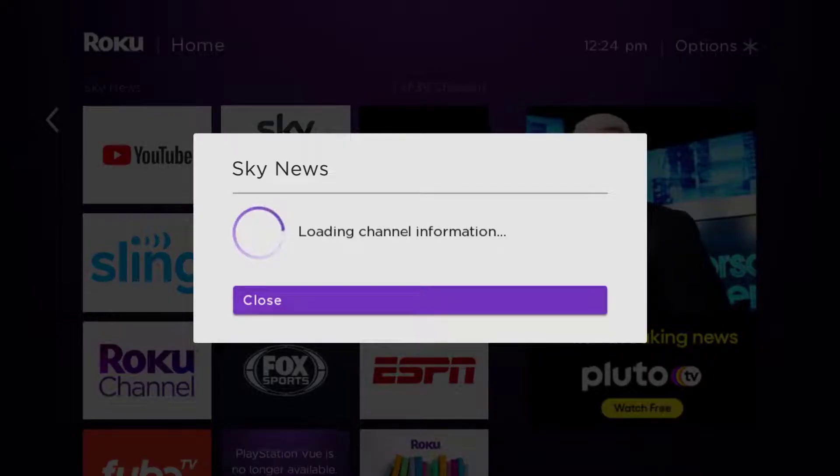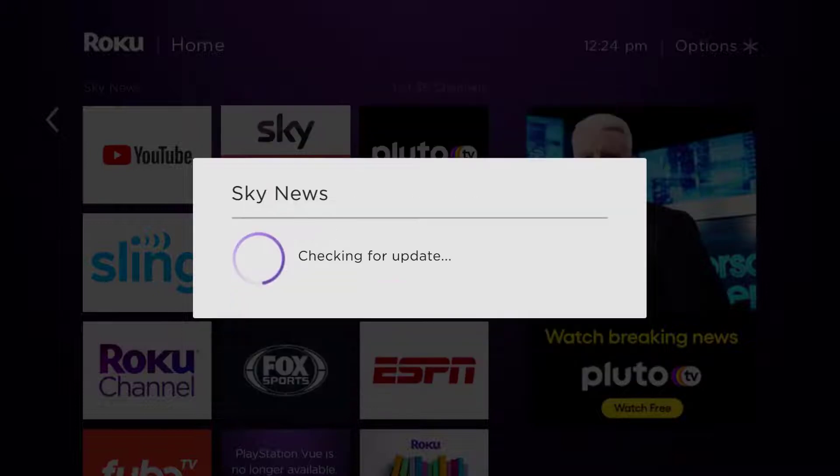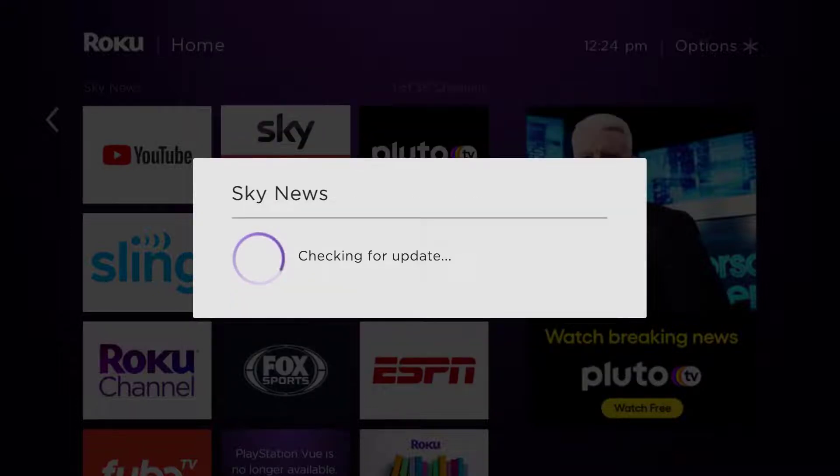This will open the options menu. It will load the channel information and then pop up with a menu giving you some options. Go up and click where it says 'check for updates' to make sure you're running the latest version of the Sky News app.